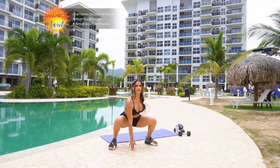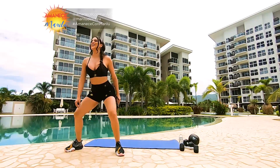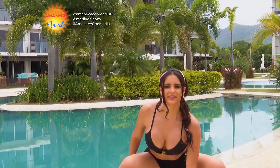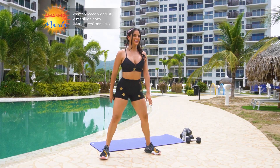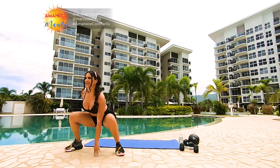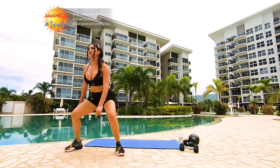6, 7, seguimos, 8, sonrían, 9, 10. Vamos 10 más: 10, 9, 8, 7, 6, 5, 4, 3, 2, y 1. Muy bien.